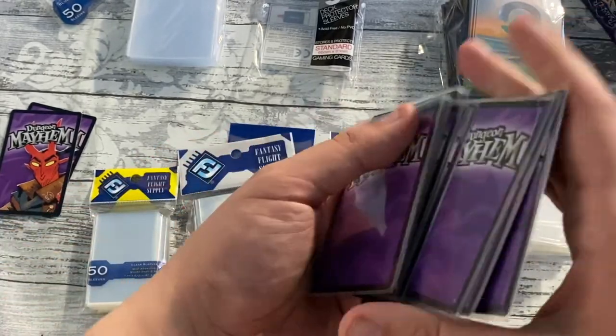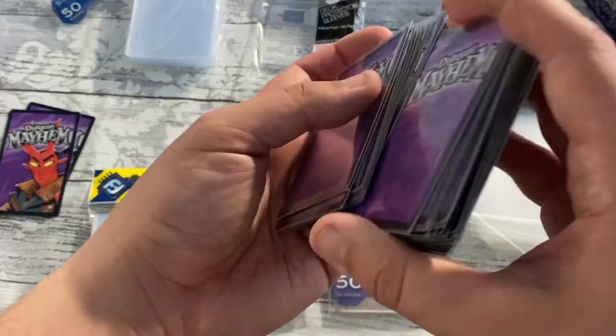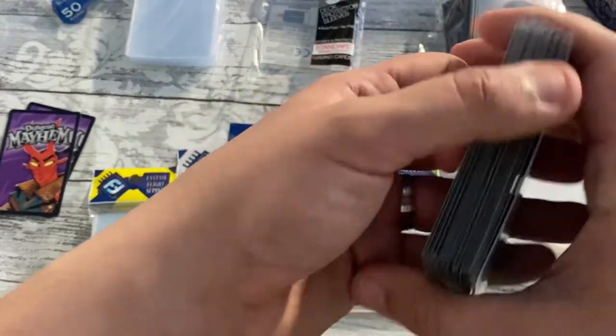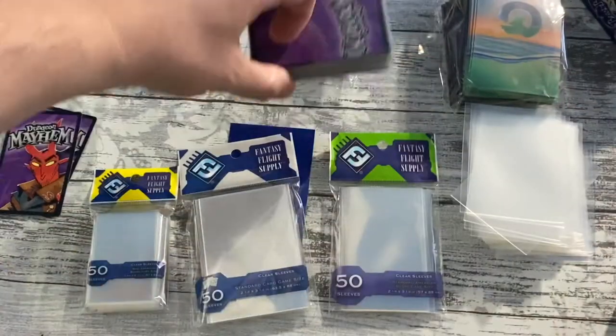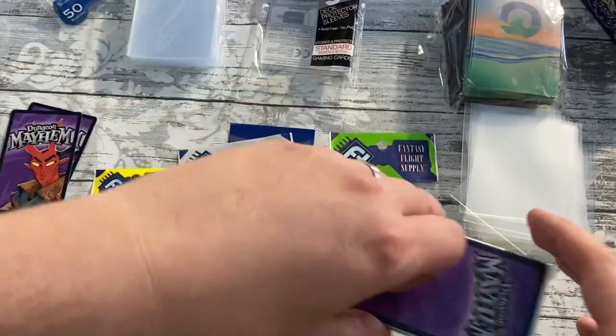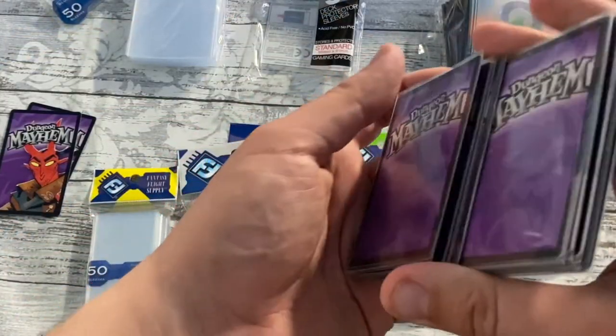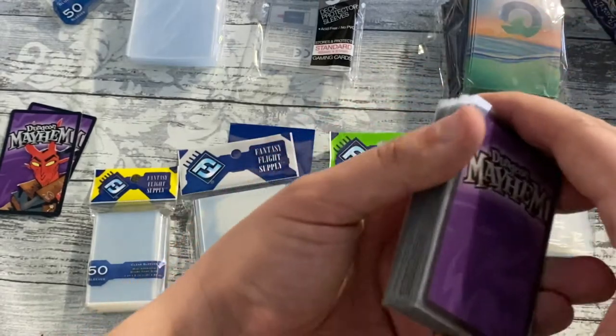Shuffling is actually no problem — in fact, due to the slippiness they do slide nicely. Where you might have more trouble is having a large stack of cards without some sort of holder, as they do tend to slide around unless you get matte finish sleeves.